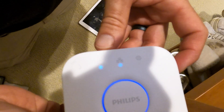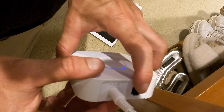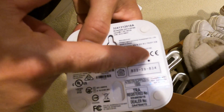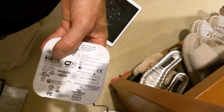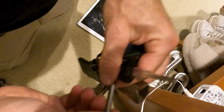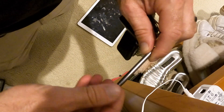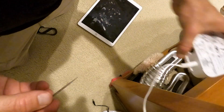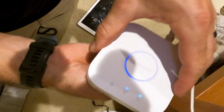To reset the Hue bridge, make sure you don't plug in the ethernet cable yet — just power. Flip it over and there's a tiny factory reset hole right there, so we need a toothpick. Press and hold for five seconds until the lights change.